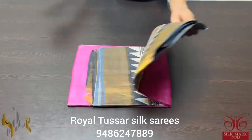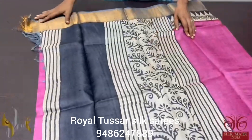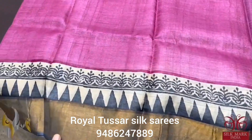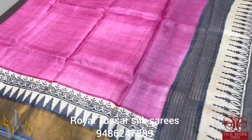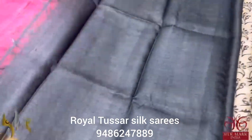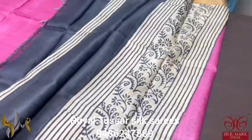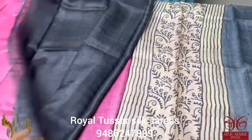Pure Tassa silk saree, premium quality, hand block printed, borders done on premium acid washed boiled Tassa fabric. A beautiful pink color saree with printed borders on both sides. Very different half-saree model — the top half is pink with a grey pallu and deep elephant grey blouse piece. Stripe pattern on the partly portion. A completely partly pallu saree. Comes with authentic silk mark.